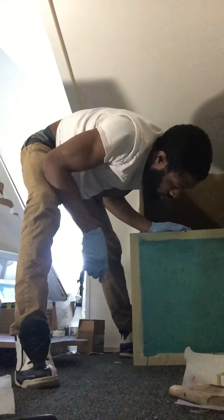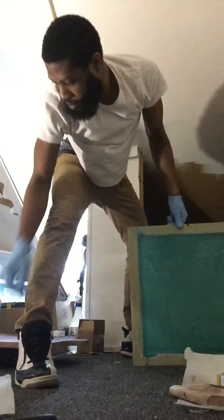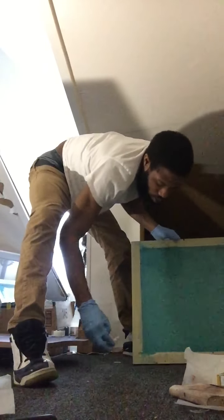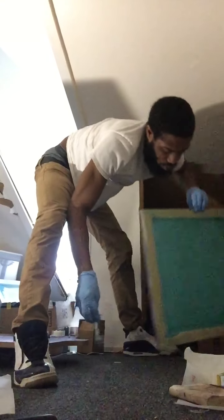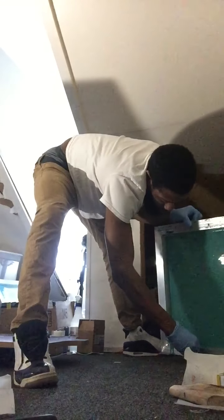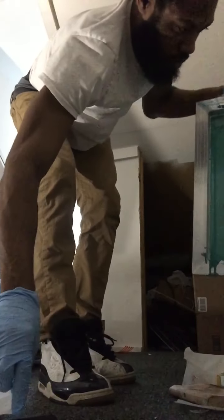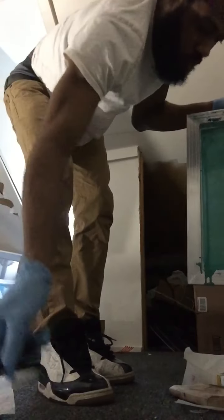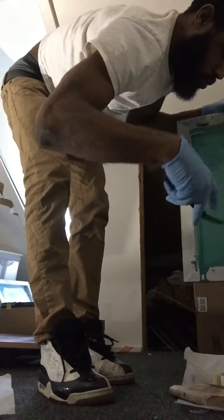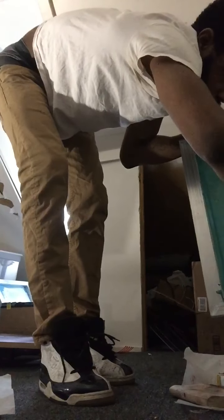All right guys, that looks like it's going to be good. I'm not going to leave it out too long. Let's get the excess off — I don't want it to drip down my screen when it's drying off.